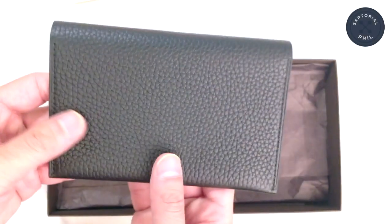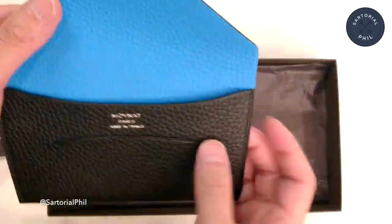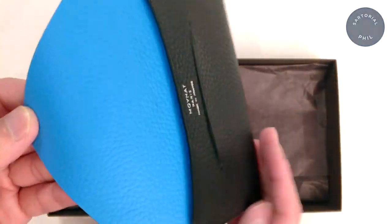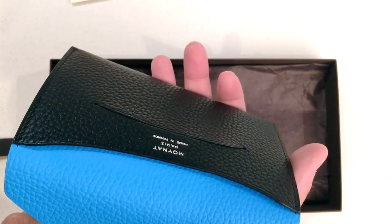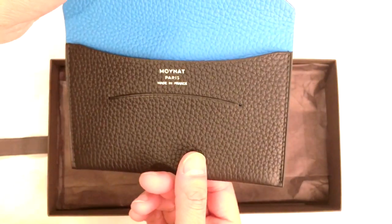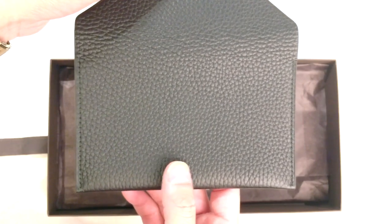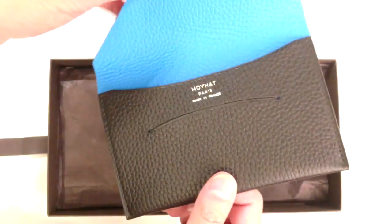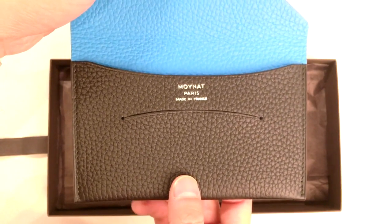That's it — just a quick show of the leather passport holder from Moynat. They had some of the best customer service, so I'll definitely check them out again the next time I'm in Paris. I think they have a couple of stores in the States as well.